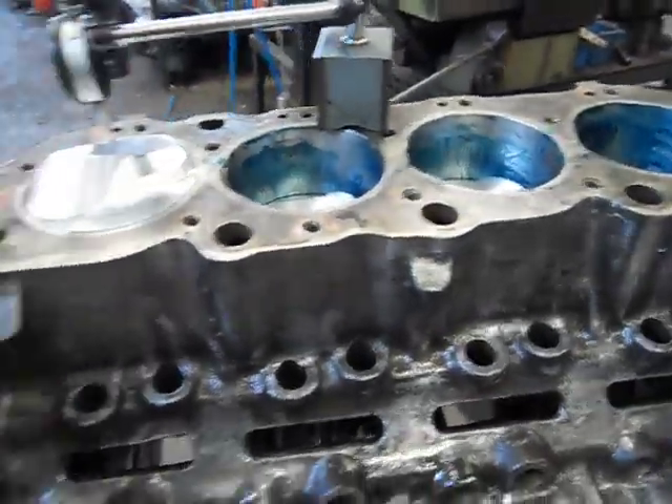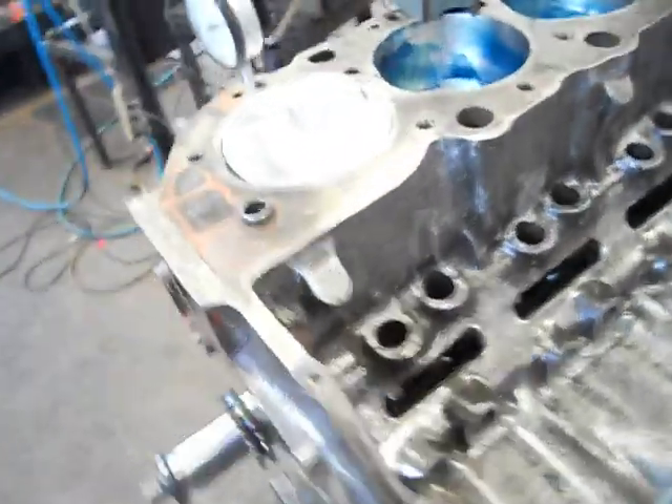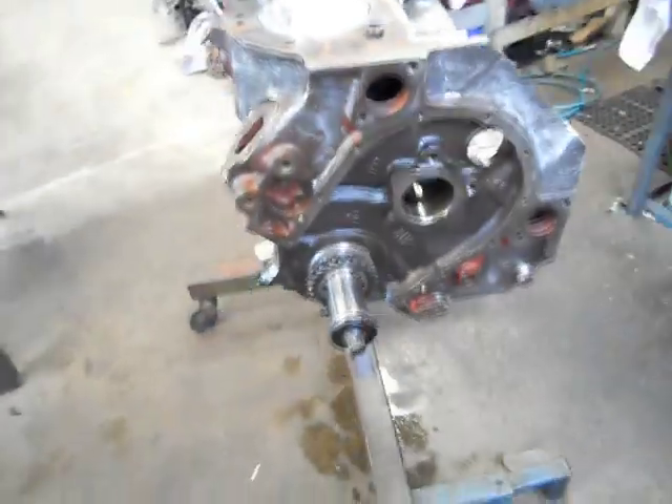Therefore every cylinder will be exactly the same and we can muck around with combustion chambers as my compressors kick in.